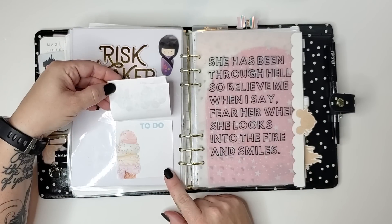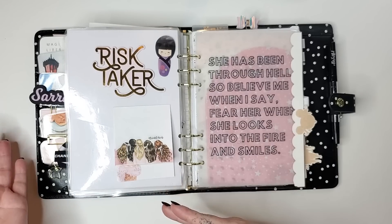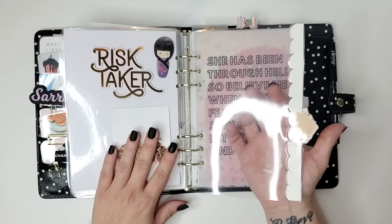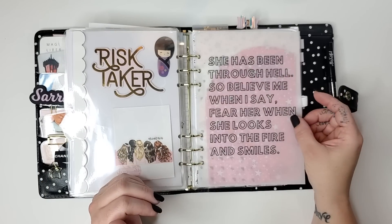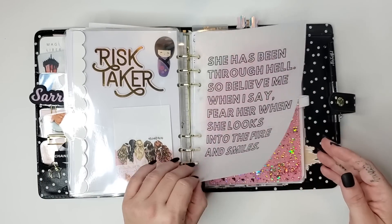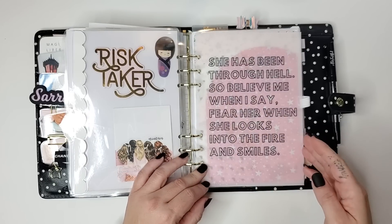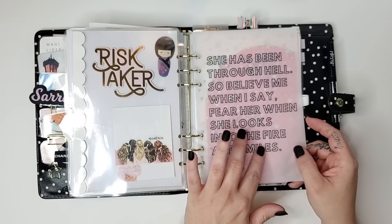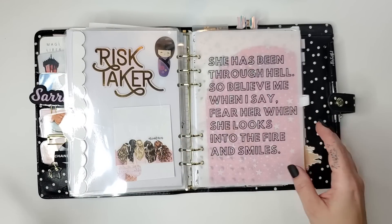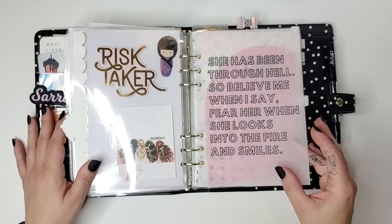Here are some more of those different styles of post-it notes from previous Digital Dash Boxes that I still use. Here's the next divider. And then this is probably one of my favorites of the new vellums I got. It says 'She has been through hell, so believe me when I say fear her when she looks into the fire and smiles.' It has an upraised, empowering kind of feel to it, and I just love that. I feel like we've all been through hell a little bit this year.